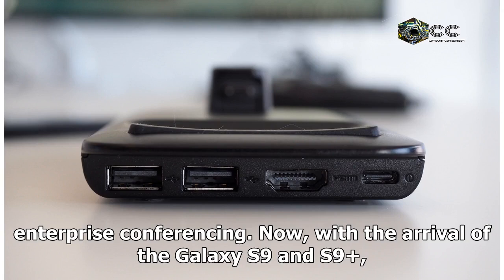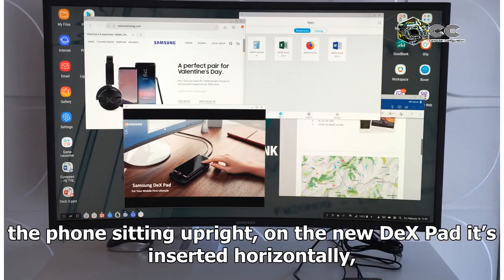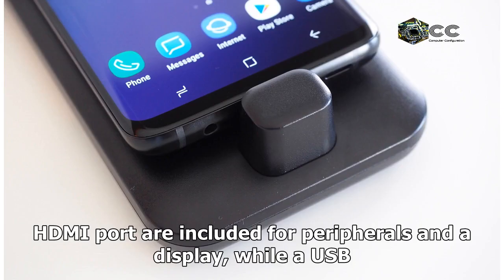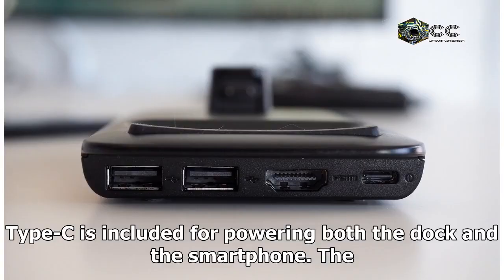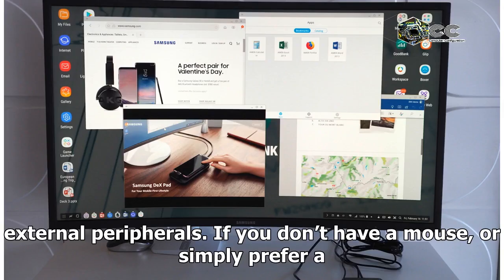Now, with the arrival of the Galaxy S9 and S9 Plus, it's the docking station itself which is getting an upgrade. Rather than the phone sitting upright, on the new DeX Pad it's inserted horizontally, with the touchscreen facing up. Two USB Type-A ports and an HDMI port are included for peripherals and a display, while a USB Type-C port is included for powering both the dock and the smartphone.